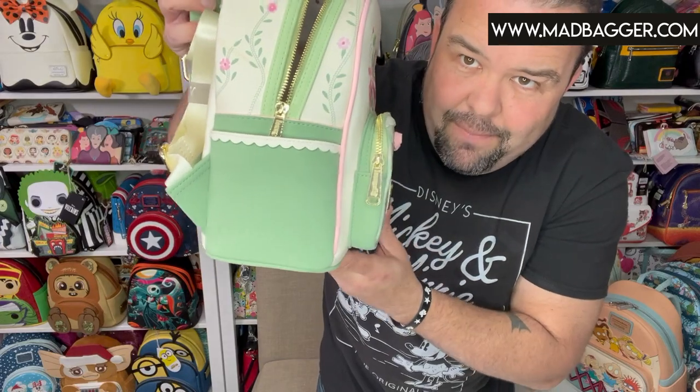I absolutely love this — this is perfect for spring. I can see someone wearing this to their Easter family gathering. This is a classic silhouette from Loungefly, so it does have the nice front pocket and the side pockets.